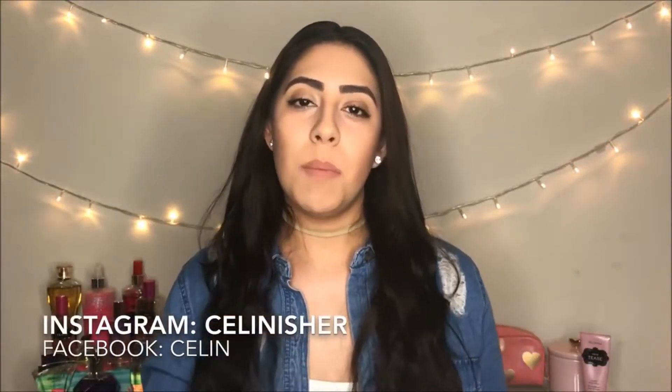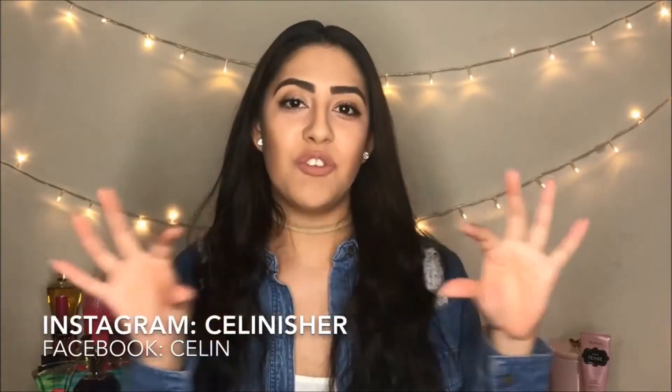Stay with me! But before starting, don't forget to subscribe to my channel. If you like this video, give it a thumbs up and go check out my social media — I'll leave the links down below for my Instagram and Facebook.